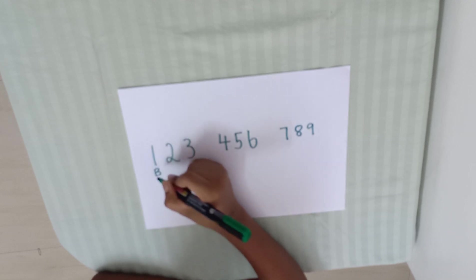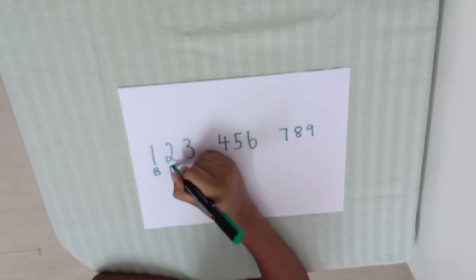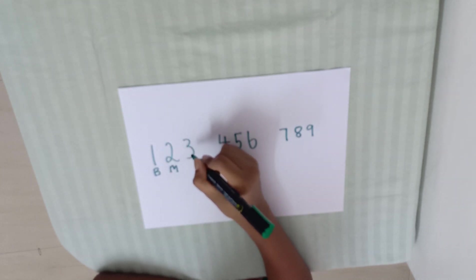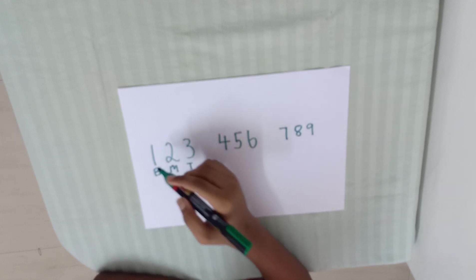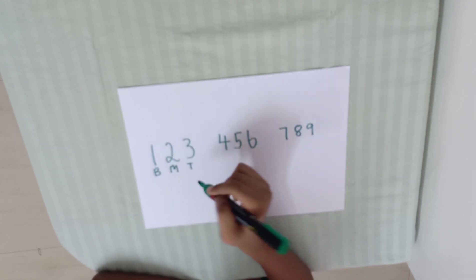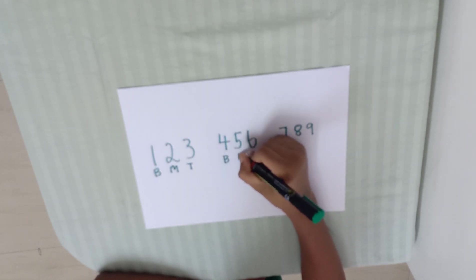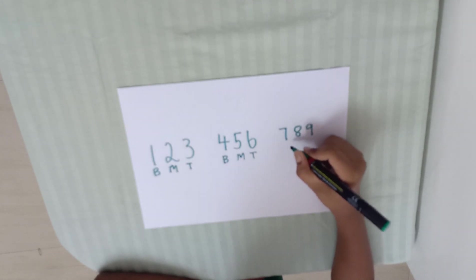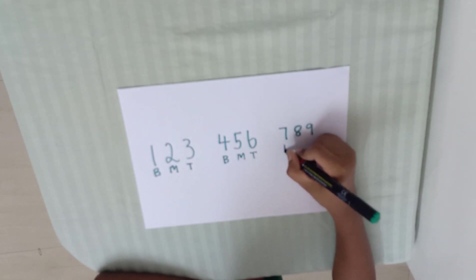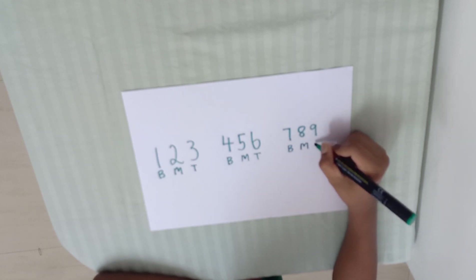B4 bottom, 2 middle M4, middle 3 top T4, top. 1 bottom, 2 middle, 3 top. 4 bottom, 5 middle, 6 top. 7-9 bottom, 8 middle, 9 top.